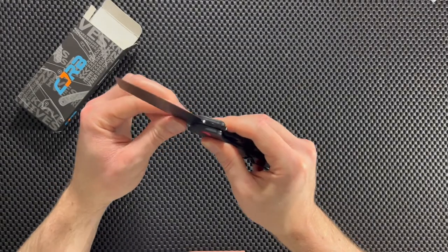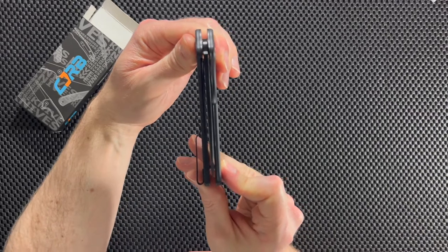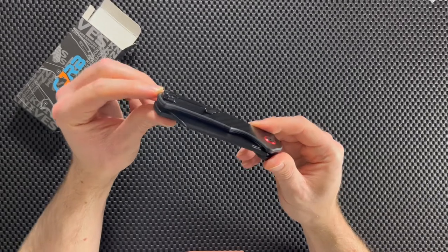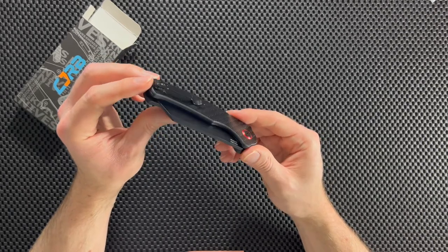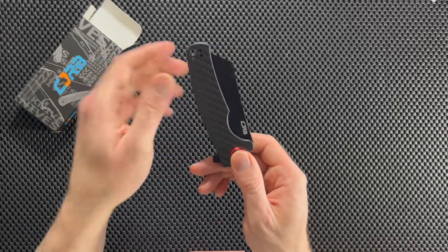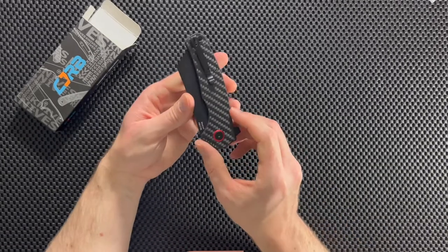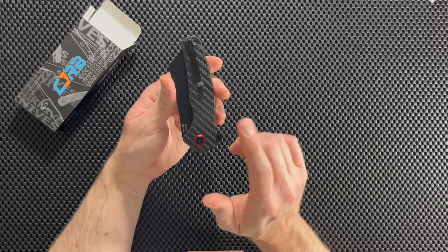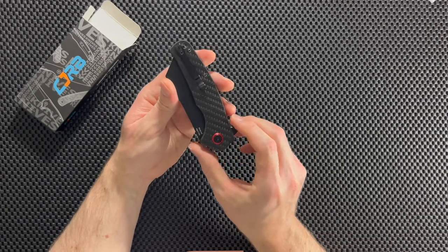When the blade is deployed, we're not getting any wiggle or movement, so that's good. The blade aligns pretty well — right in the center when it's closed. The clip is a deep carry clip, which I always like to see because it makes the knife more hidden in your pocket and more comfortable to carry. It sets you up for tip-up carry and is swappable to the other side, so if you're a lefty you're good to go. You cannot switch it to tip-down carry, but I'm fine with both, and I'm glad they give that option for lefties.